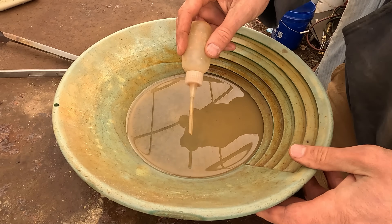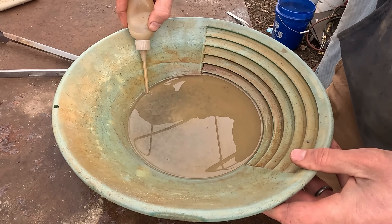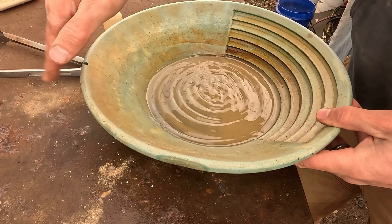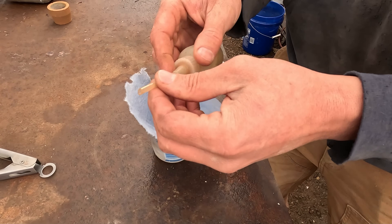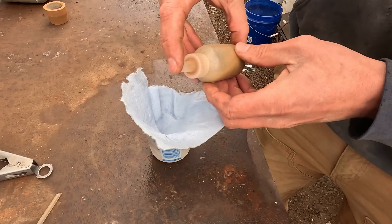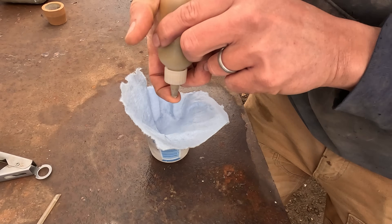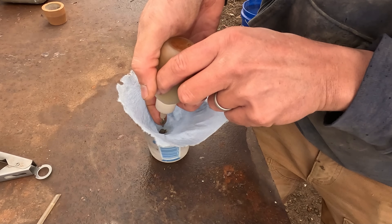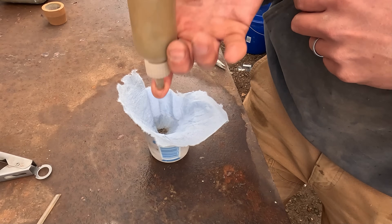Then we'll take our rocks with the specimens and cut those open to see if we can find more gold. I'm going to take my snuffer bottle, go along and get as much gold as I can — do that a couple of times so I can get all the value out of this. I got all my gold in the snuffer bottle now. I'm going to pull out my straw, cap the end with my finger and shake all of our goodies right down to the very tip, and then I can get them out in this little blue shop towel and put them right in our cupel and smelt them down.